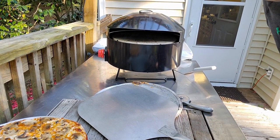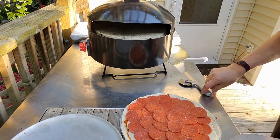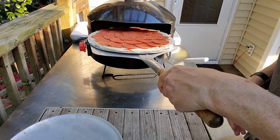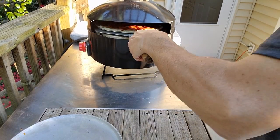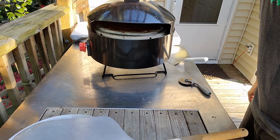All right, I gotta serve up some pizza. I'll see you in a little bit — I'm gonna make my pepperoni. I'm gonna get that pizza in and just like the last time, seven or eight minutes, and then we'll be back to see how that does.